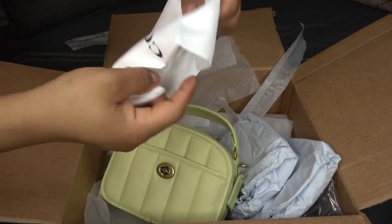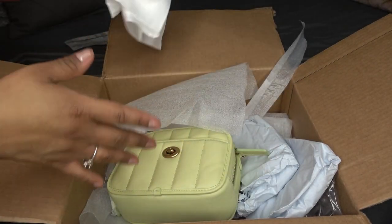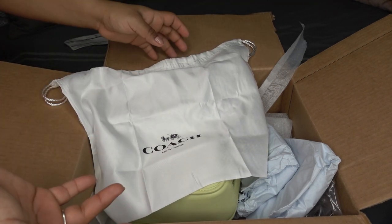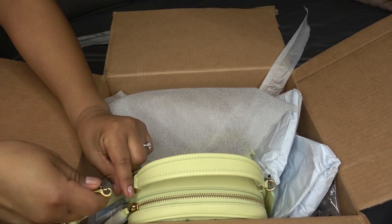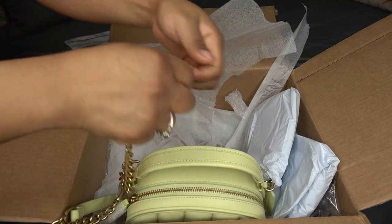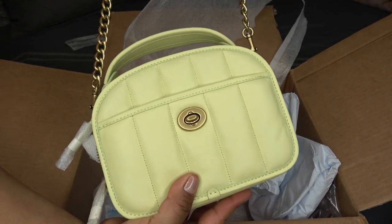I think some stuff is gonna fit in there. It comes with a dust bag — I like to use my dust bag to store my bags; some of my bags are in a plastic bag, but a lot of them are in their dust bag. And then the strap. It's very light, surprisingly — I thought it was gonna be heavier. I did see this style in the store a long time ago, I want to say like a year ago, but it's been a while since I've seen it in person.